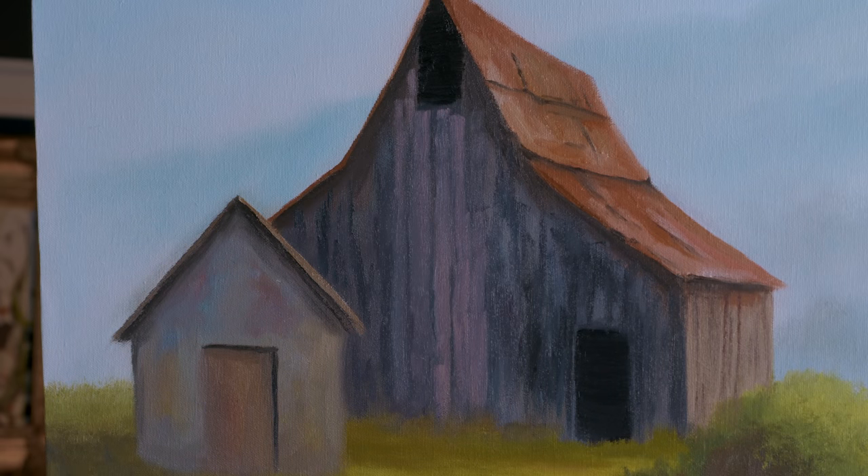Bring in maybe some color up in here against that building - we got some bushes growing up. You wouldn't just see it flat with nothing going on; you'd see a bush or two growing up there.